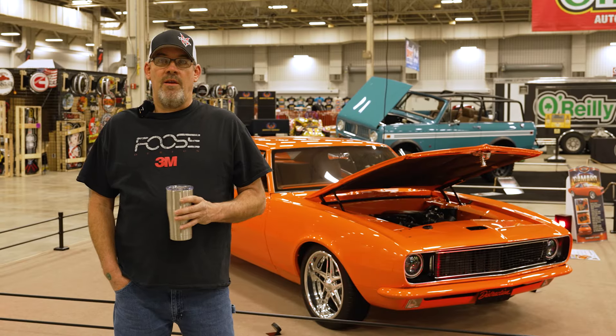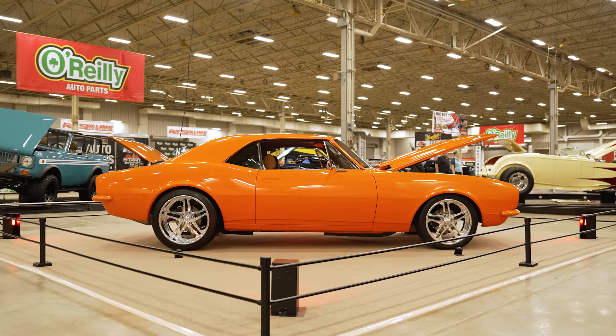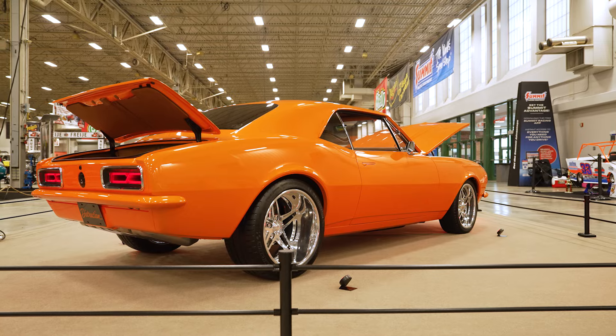My name is Jerry Ramey. I have a 1967 Camaro. It started out as a barn find car — found it in Farmersville, Ohio. It's been a four and a half year build.